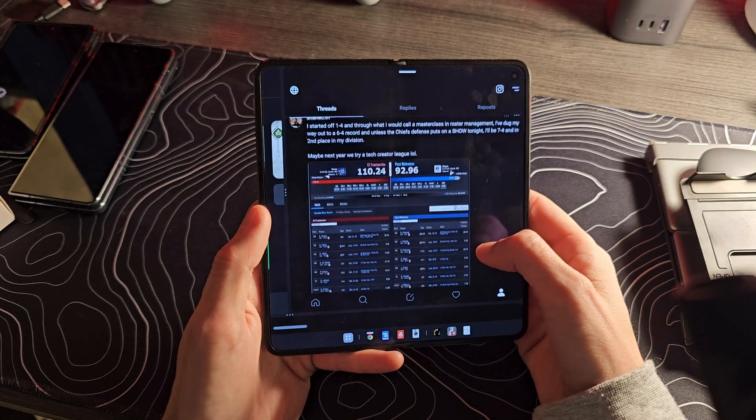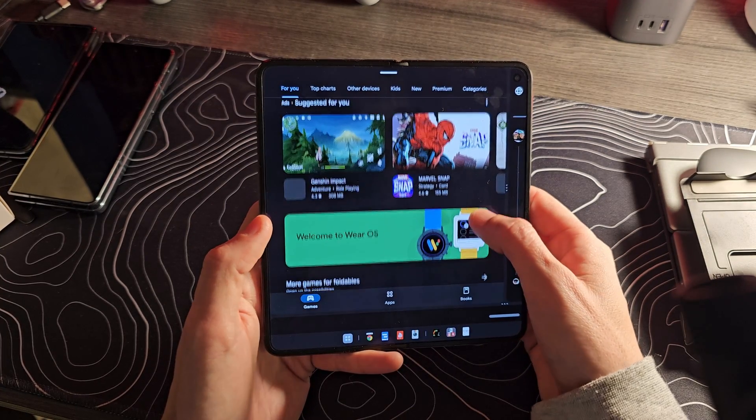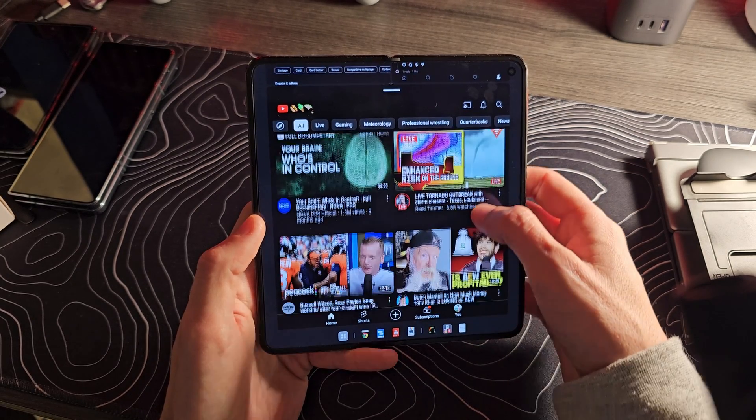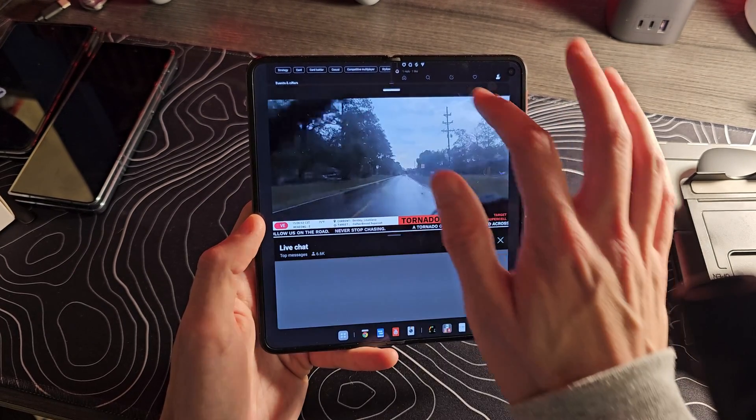I think at this point it should be pretty widely accepted that when you have a phone that can open up into a full-fledged tablet, you're probably in a situation that is more conducive to getting things done. Split-screen multitasking, or even running one app on a screen that large, is going to be potentially more productive just because of that additional screen real estate.